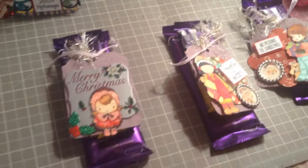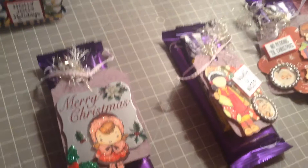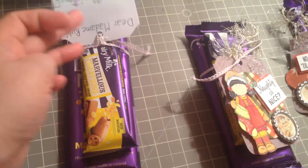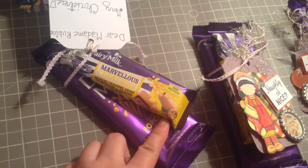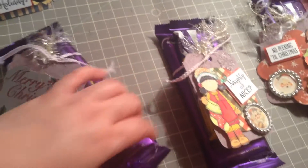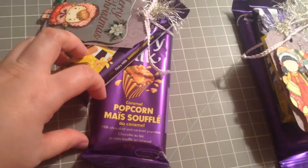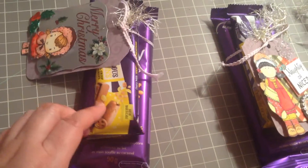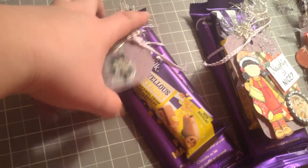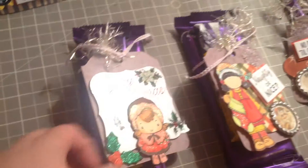I made these tags for Frankie's teachers. I got these chocolates and then she wrote notes at the back, and this caramel popcorn, and banana caramel — so good!